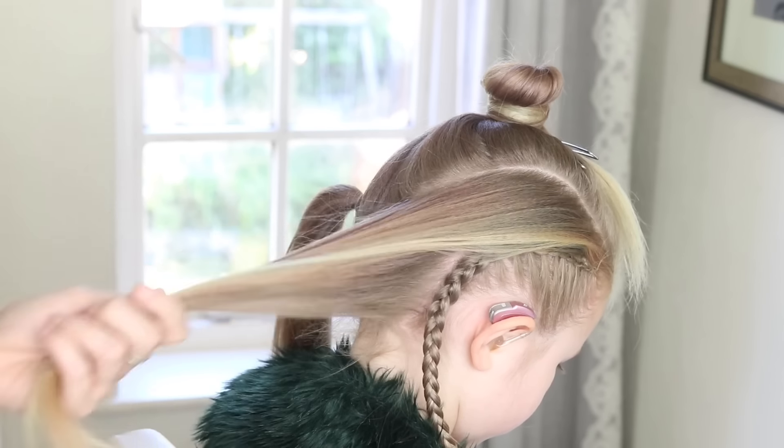What I'm going to do now is join these two braids together. I want one sitting forward and one sitting back, so I want to make sure they're not joined too close — I'm almost pulling them forward — and then just popping an elastic in.